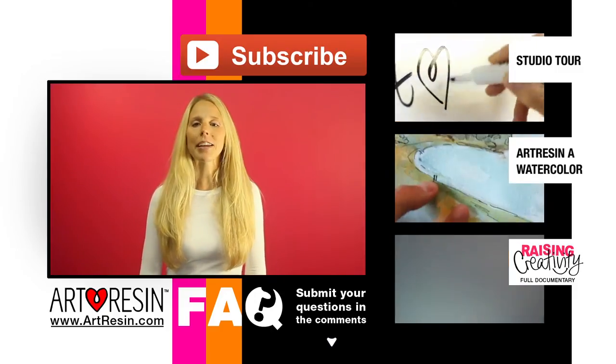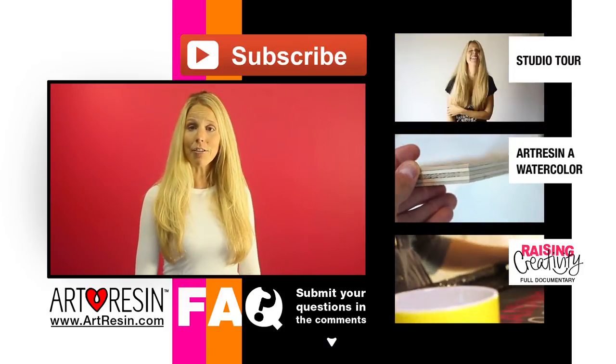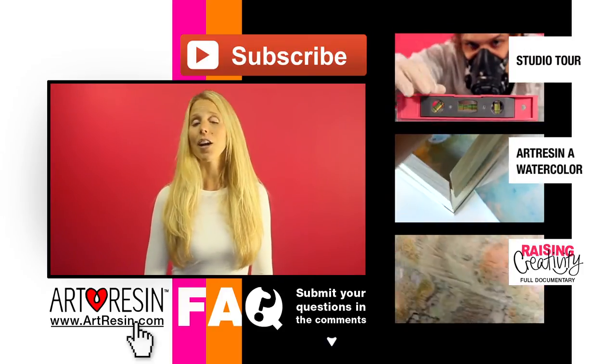Keep your questions coming in the comment section below. For more FAQ answers, how-to videos, and other cool stuff, you can take a look at these, and visit artresin.com for more.